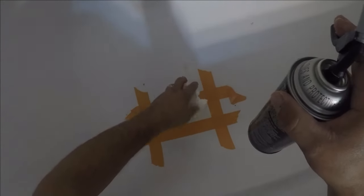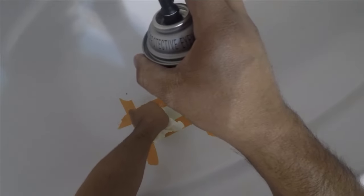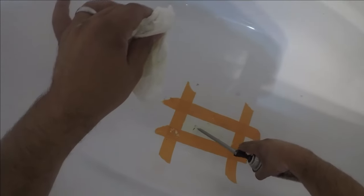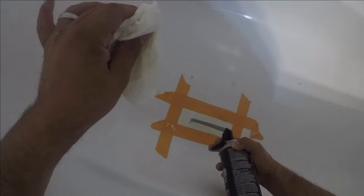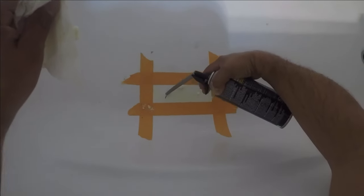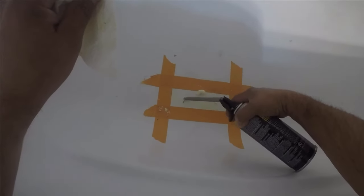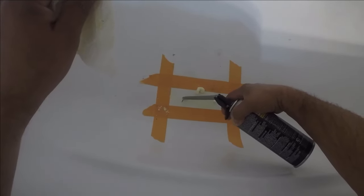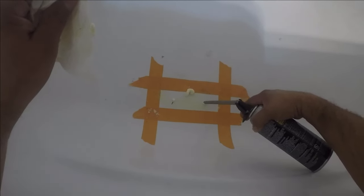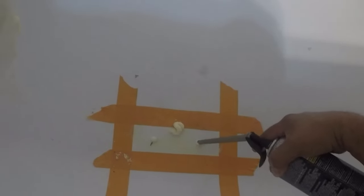Alright, so the holes are drilled. I've already put some foam in and I'm just going to clean it up and then inject a little bit more. The nozzle fits right in the hole. One way to know that the foam is actually pushing up against the fiberglass bottom is that when you inject it, it'll start coming through the other holes — that way you know it's starting to fill up.